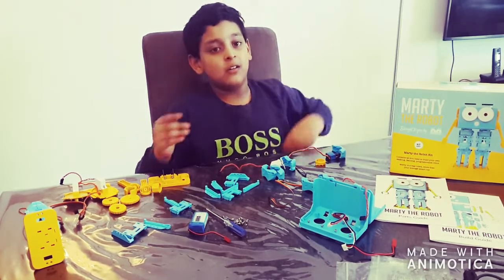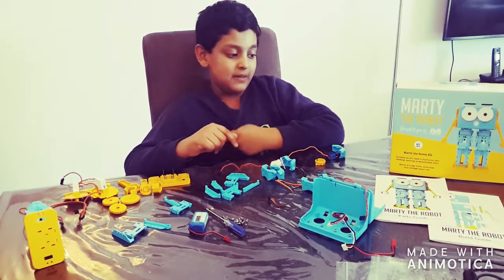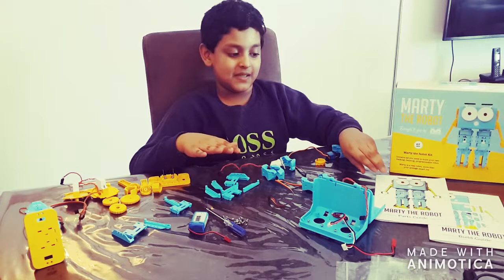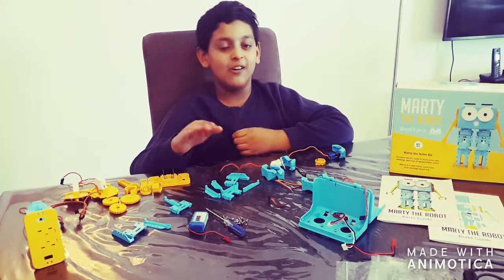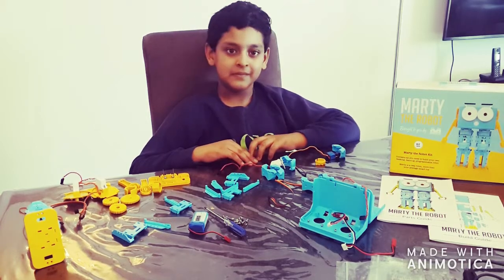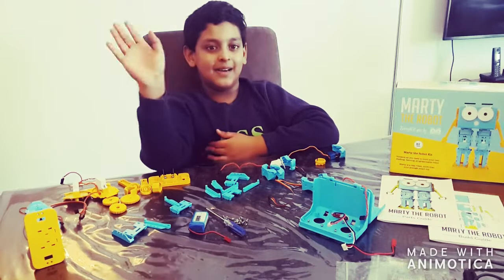In our next video, Part 2, we will be building this robot. And then in our third video, we will program it using Scratch. This is the end — see you soon, bye!